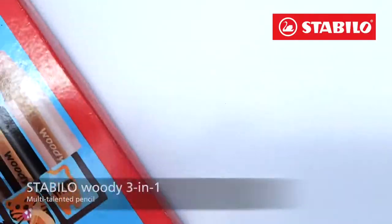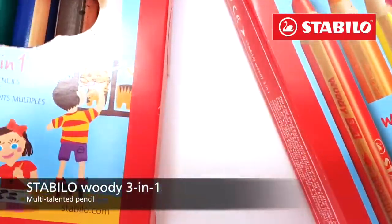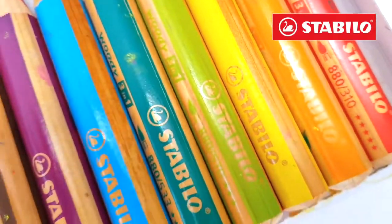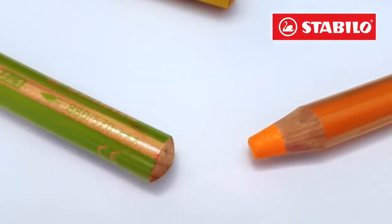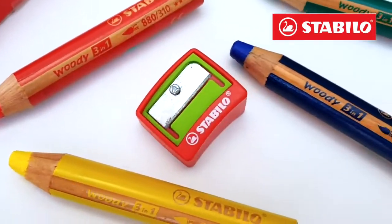Hi there! Welcome to the Stabilo Woody 3-in-1 Multi-Talented Pencil video. This pencil can be used as a colored pencil, watercolor, and crayon. It has a 10mm lead which applies thick and soft strokes, equivalent to as many as 8 standard colored pencils.